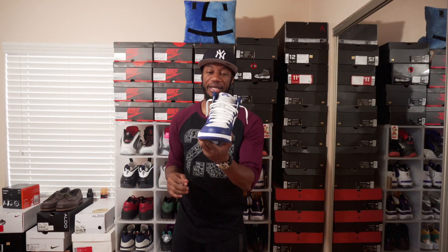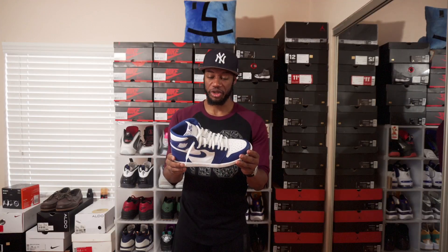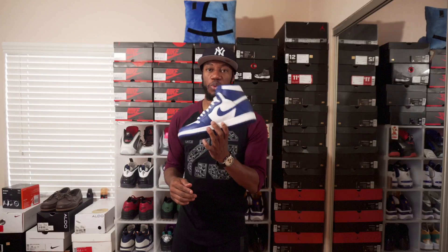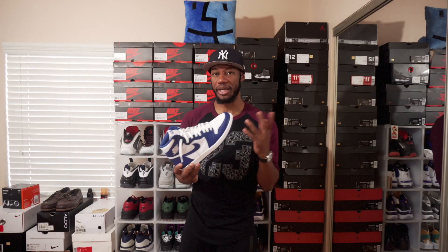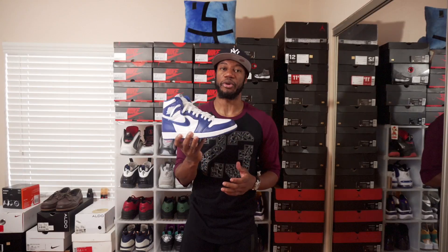Obviously the Storm Blues haven't been rocked — I actually did a pickup video on those, so peep that. That finalizes my 2016 Jordan 1 collection. I was able to cop every Jordan 1 with the Nike Air on the front. I do have a few other Jordan 1s I didn't mention because they're not OG highs, but I'll do a full Jordan 1 collection video in the near future, so stay tuned.